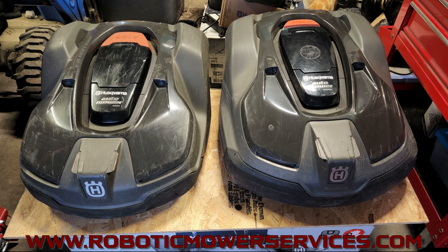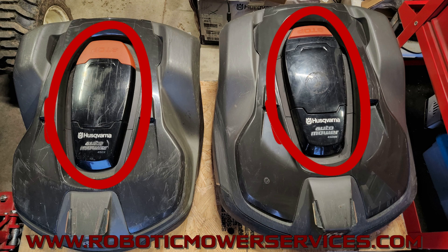What we have here is a 450X on the left and a 450XH on the right. That center gray part is interchangeable with the orange or white cover between a high cut and a low cut. Your headlights are the same, the center console piece in the front showing 'Husqvarna' and 'AutoMower 450X' or '450XH' is interchangeable, the top hatch is interchangeable, and the stop button is physically the same size — though the high cut has just a slim orange strip at the back versus the all-orange one on the low cut.